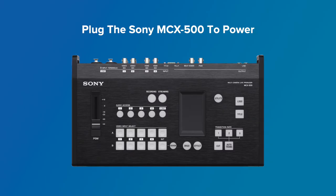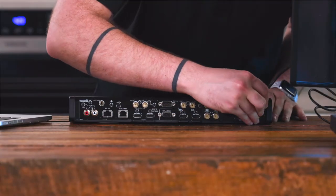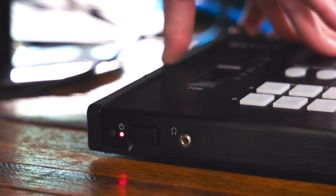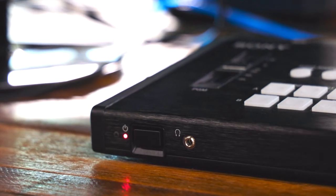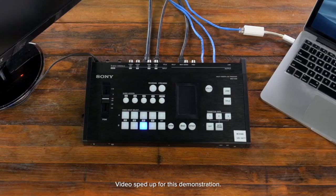The first thing we're going to do is plug the MCX500 up to power. To do this, you're going to utilize the included power supply and insert it on the rear side of the board. Now that we have the board plugged up to power, we can turn it on. You're going to press the on/off switch in. You'll know you've done this properly when all of the buttons on the face of the board start to illuminate — this is the startup sequence for the MCX500.